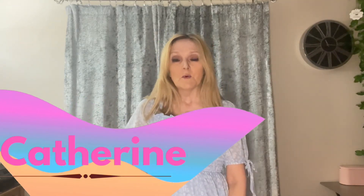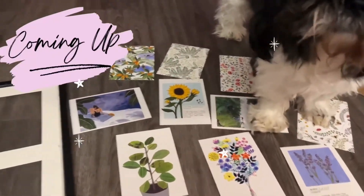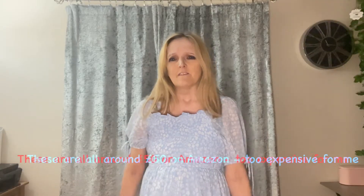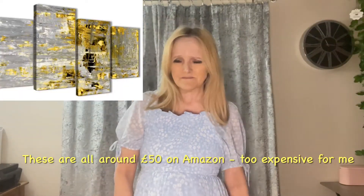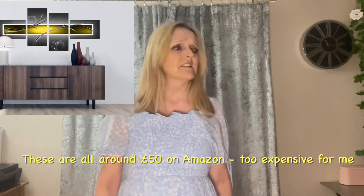Hi everyone, welcome to this video where I'll be sharing some ideas I've got for home decor. I've been doing quite a bit of searching for some pictures to put on my walls in the living room — they're a cream color so they're looking quite bare. I've been searching and searching for some art to go up on the walls. I did pick up a couple of bits in B&M, I'll show them to you later on in the video, and I went looking in Primark as well.